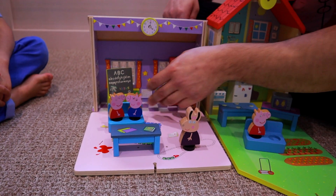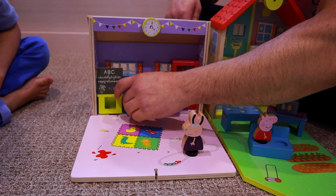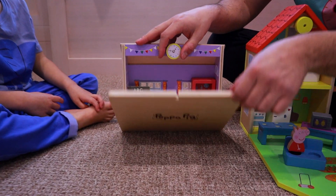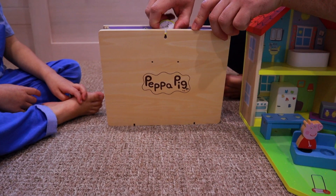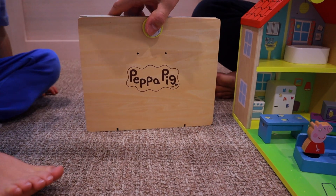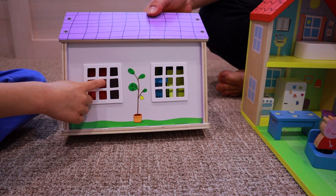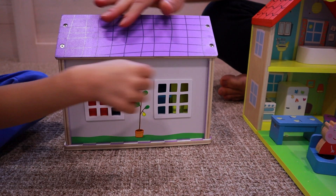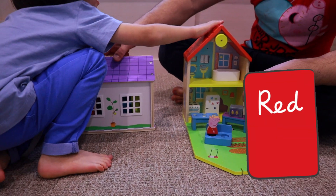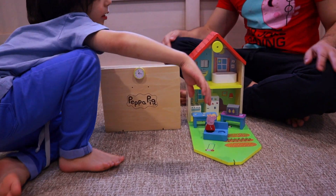And if we pack it all back in here — to close it up and pack it away, we lift that up. Clock goes up and back down. And then let's have a look at the back side of the school. We've got some windows, a pot plant, the nice purple roof tiles, a nice red one, the Peppa Pig logo, and a nice clock.